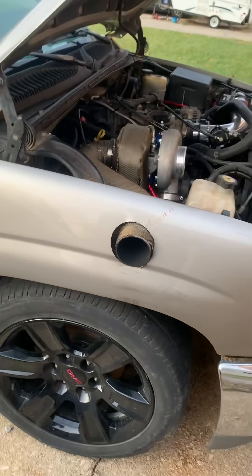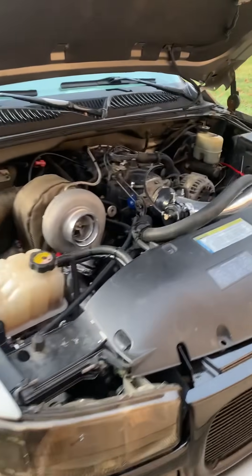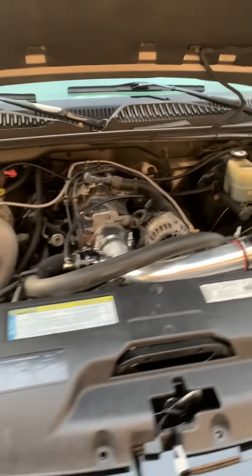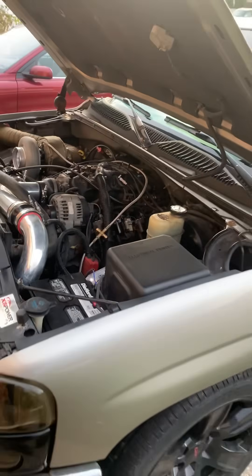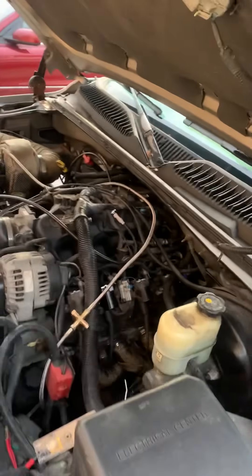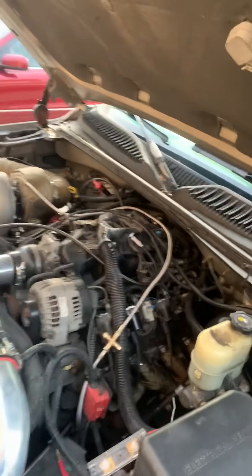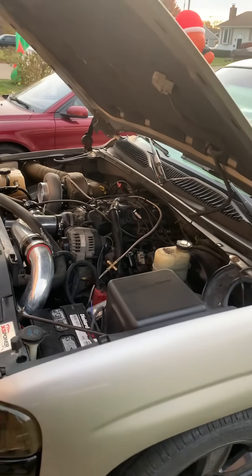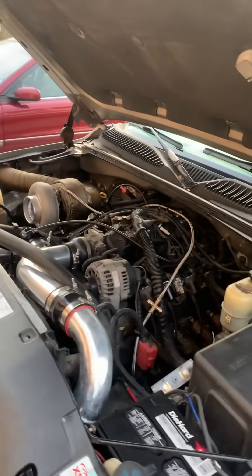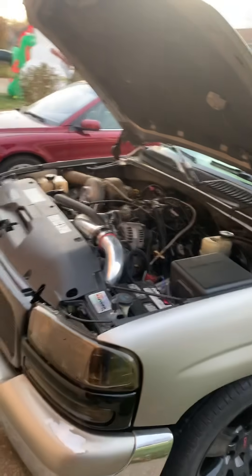The truck does run, but it's running really really rich right now — just got a base tune on it. It does have a factory fuel pressure regulator on it right now, and what's happening is my fuel pump is overpowering my regulator at the rail. Instead of having 58 PSI, I've got like almost 90 PSI. We've got to get that taken care of before I can really drive this thing.